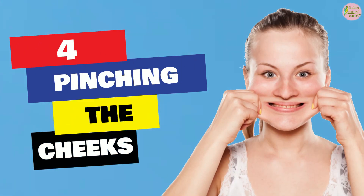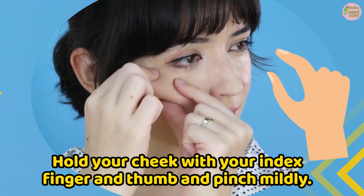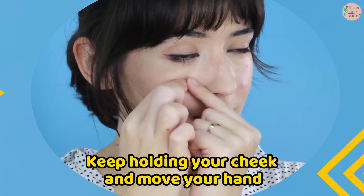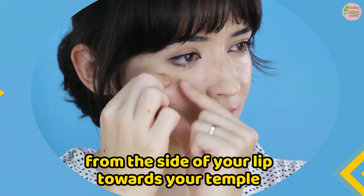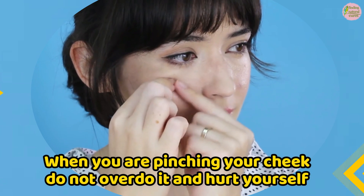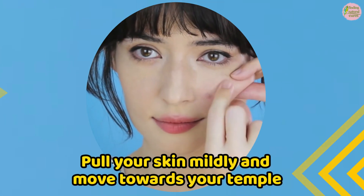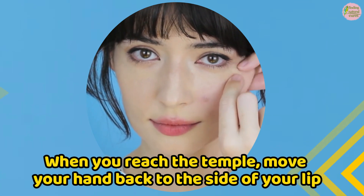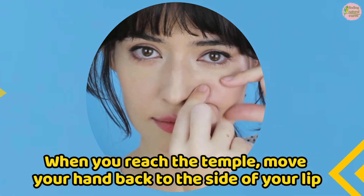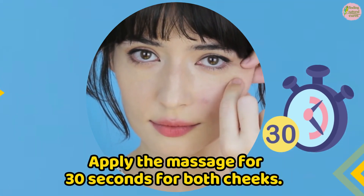Step 4: Pinching the cheeks. Hold your cheek with your index finger and thumb and pinch mildly. Keep holding your cheek and move your hand from the side of your lip towards your temple. When you are pinching your cheek, do not overdo it and hurt yourself. Pull your skin mildly and move towards your temple. When you reach the temple, move your hand back to the side of your lip. Apply the massage for 30 seconds for both cheeks.